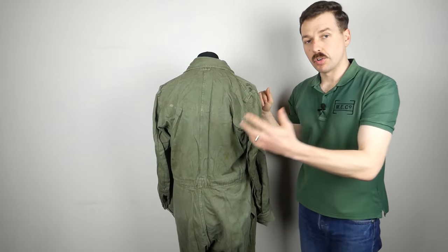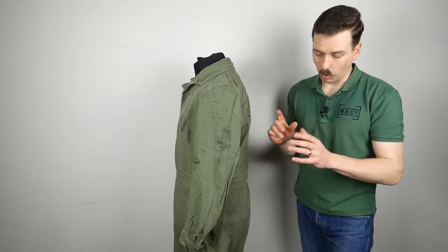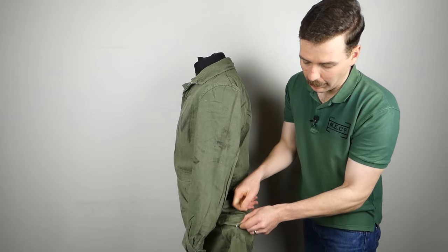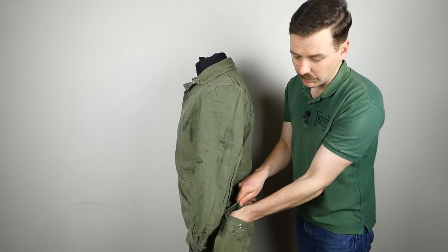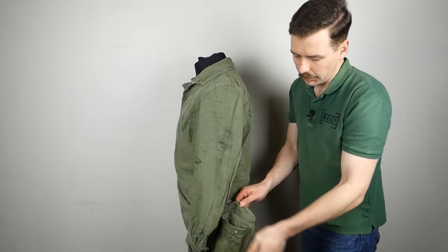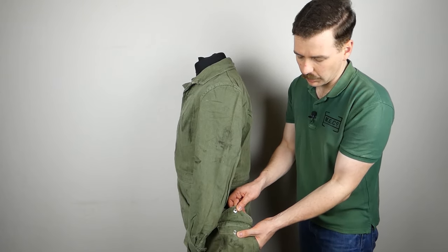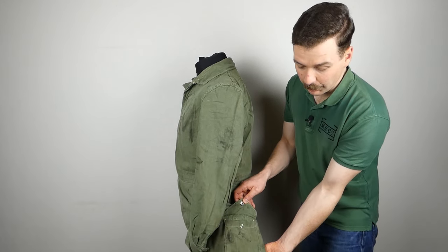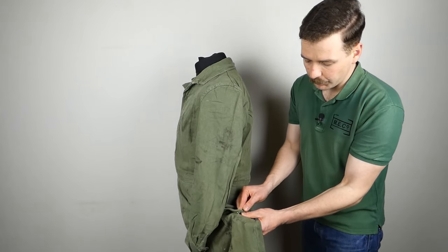Moving on to the left-hand side, it is almost a mirror image of the right, but there is one major difference: a leg pocket — a patch pocket with a press-studded flap — situated down on the leg. It's a relatively small pocket and I would suggest it was probably designed for something specific initially, though I'm not entirely sure what that was. In photographs you occasionally see rules and other items in them, particularly in workshop scenarios.